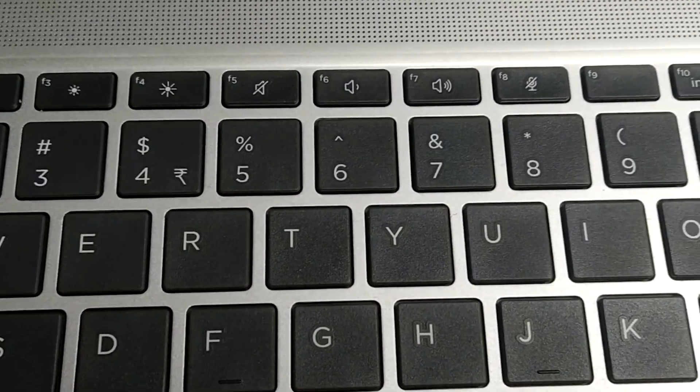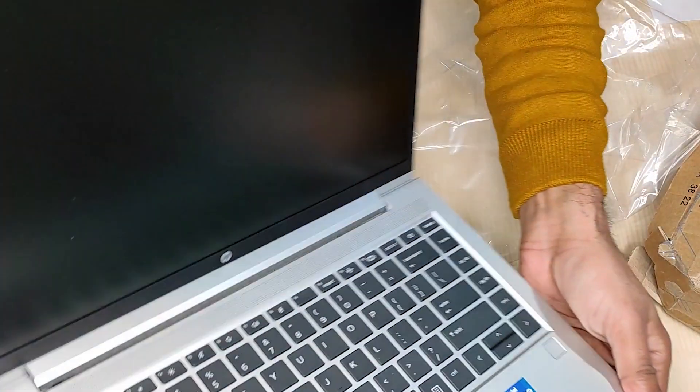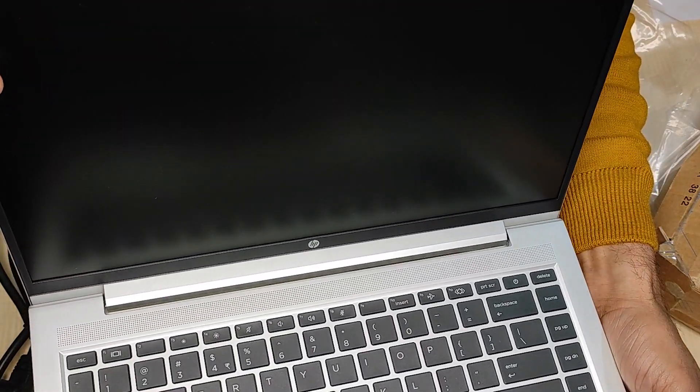Here is the function key. It has a 14-inch — that's 35.6cm diagonal — micro-edge anti-glare, 250 nits Full HD display. The display is such that there is no eye strain even after working for a long time.